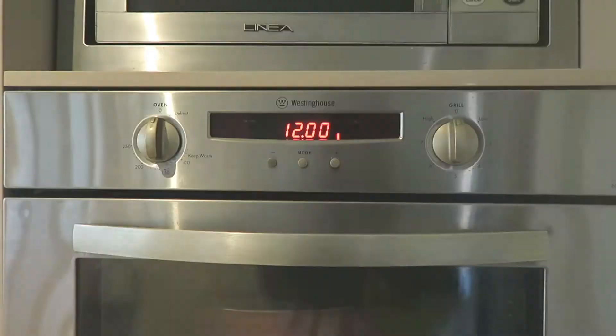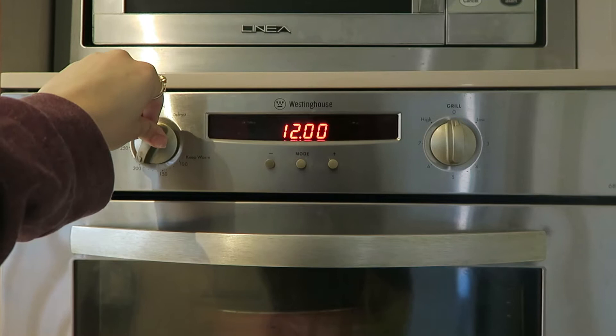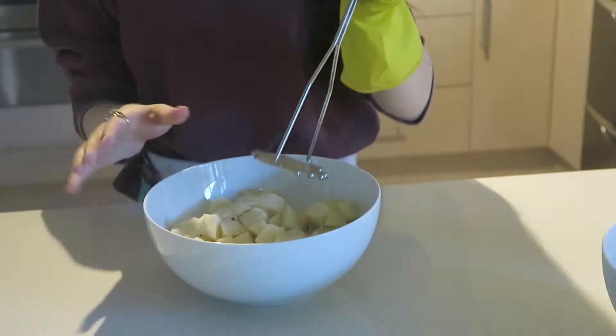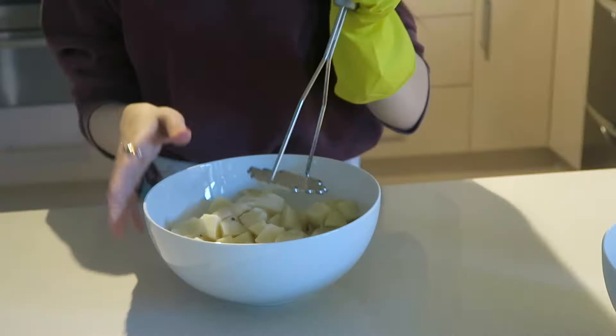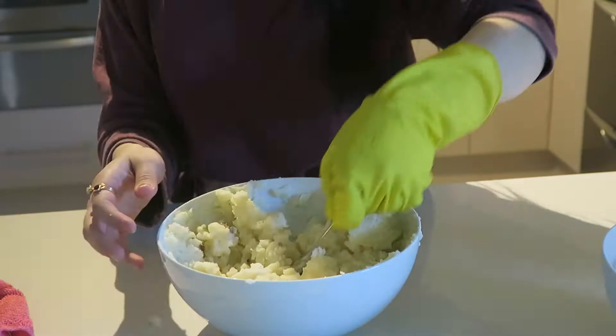Now we're going to preheat the oven to 200 degrees Celsius or 400 degrees Fahrenheit. Let that heat up by itself — don't open the oven door. Now we're just going to mash our potatoes.